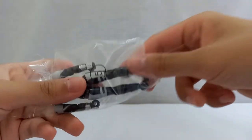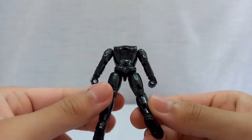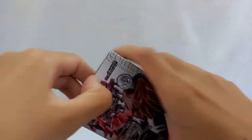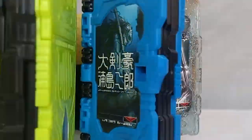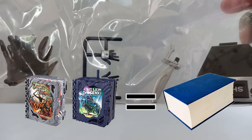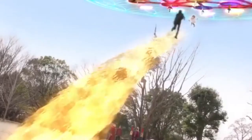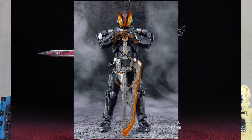About Kamen Rider Saber itself — let me just say I love the toys. I grew up with books and comic books, that's why I love the gimmick of Saber; it just looks very legit to me. Despite the series not being so good, the toys and the Kamen Rider designs are actually very badass and pretty cool.